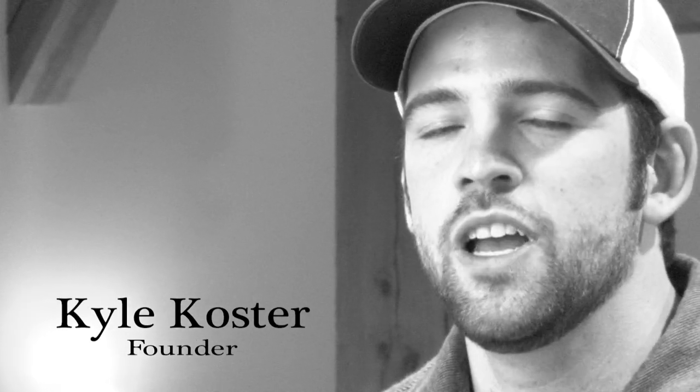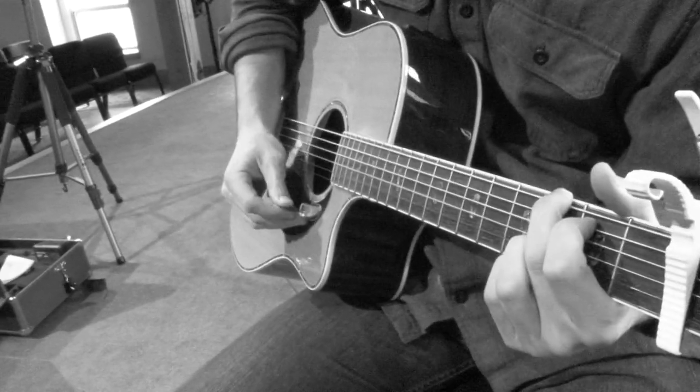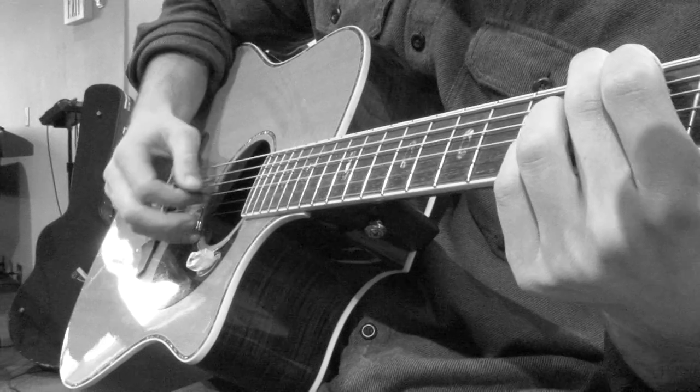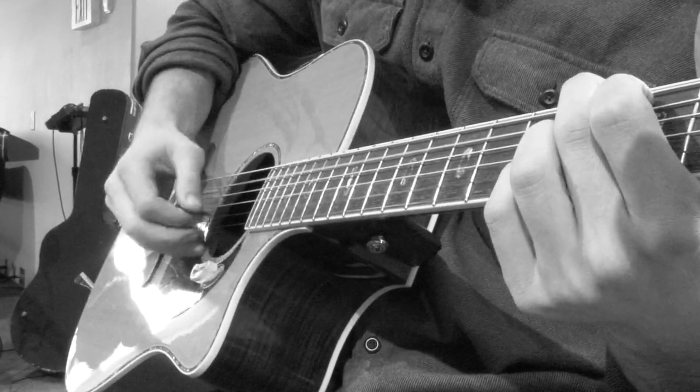The PICTIC is a new pick holder that suctions to your guitar's pick guard and holds your pick perpendicular to the guitar surface, just under your guitar strings. It allows a guitarist to seamlessly transition between finger picking and strumming with a pick.